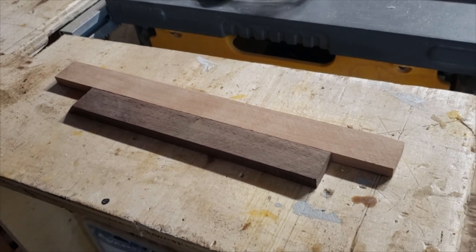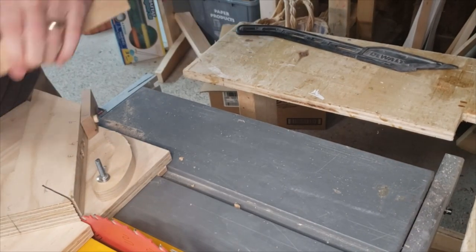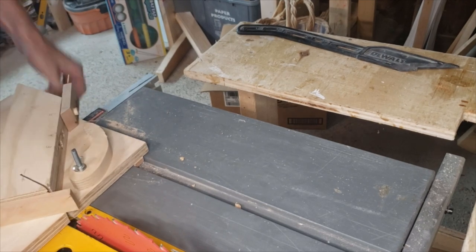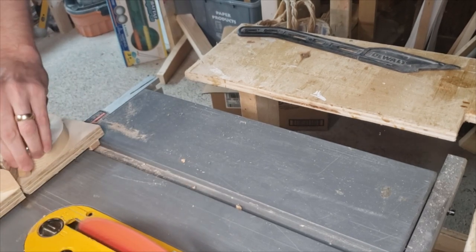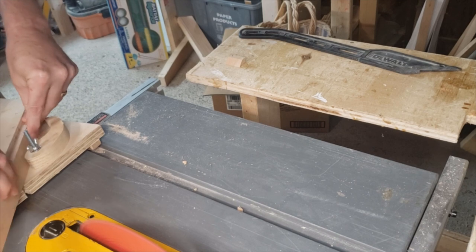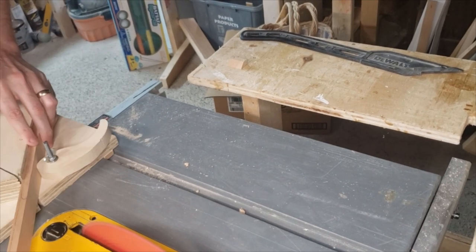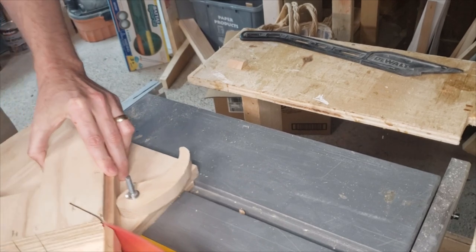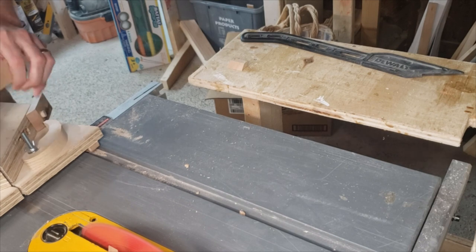I start off with some stock — it's about an inch and an eighth high by about three eighths of an inch wide. Then we go to the 45-degree crosscut sled to make the sides of the box. This crosscut sled is not my own invention — you can find a million videos on YouTube on how to make these. I've customized this one with a stop block at the back that I can set to one of three lengths for the two different sizes of boxes.